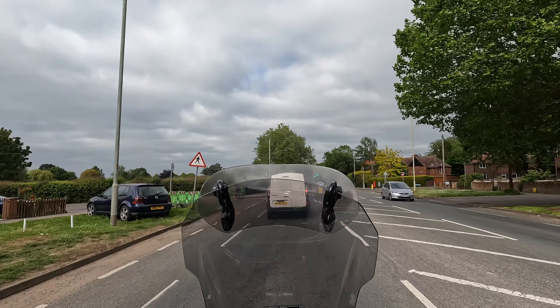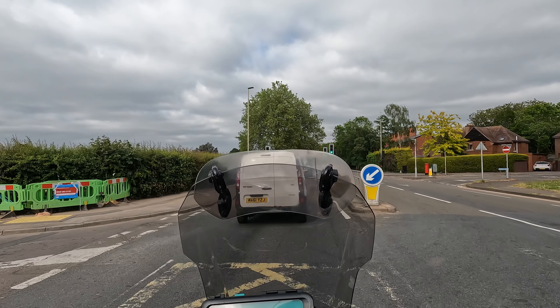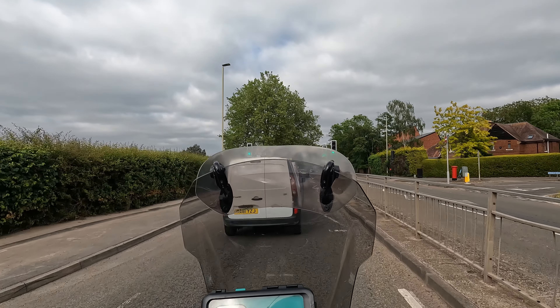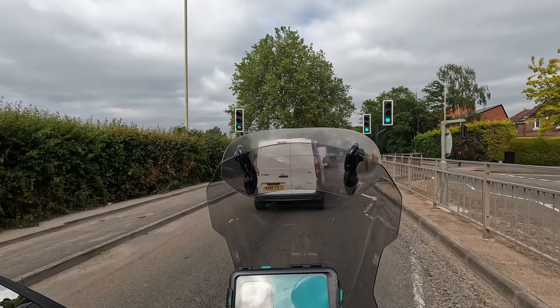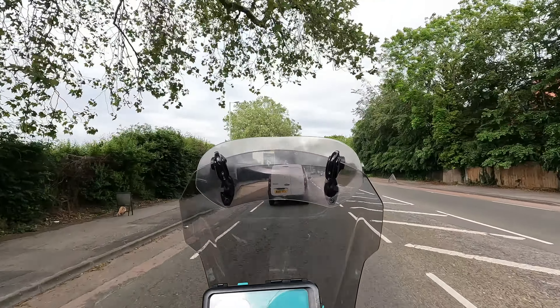It looked quite solid yesterday. Even on the motorway, this screen was barely moving. I was quite impressed with that. And now we're back to wobbling again with the flip-up added.